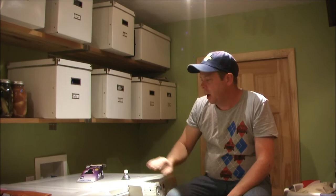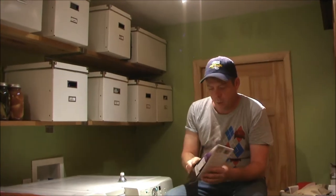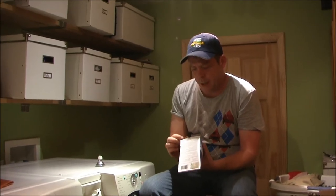The downside to these bulbs is that this particular one I bought at the local home store — I think it was Home Depot — was $17 or $18. So that is not cheap when it comes to a light bulb.